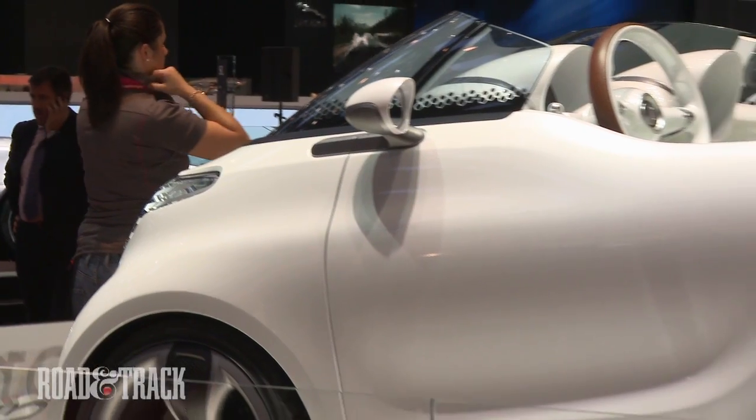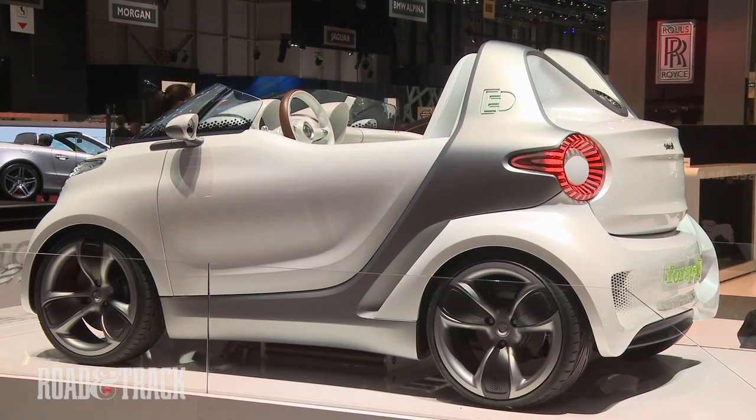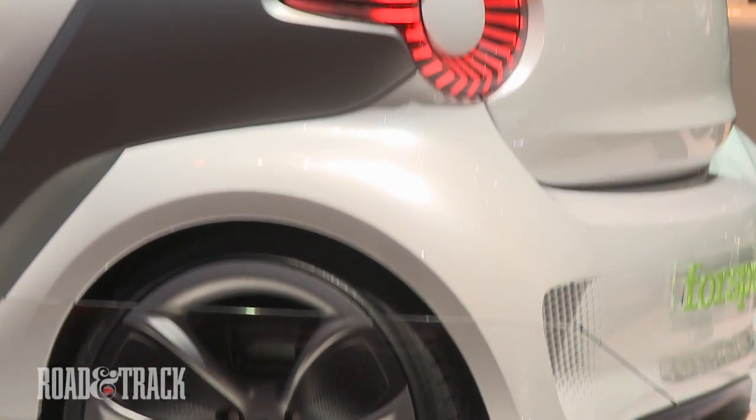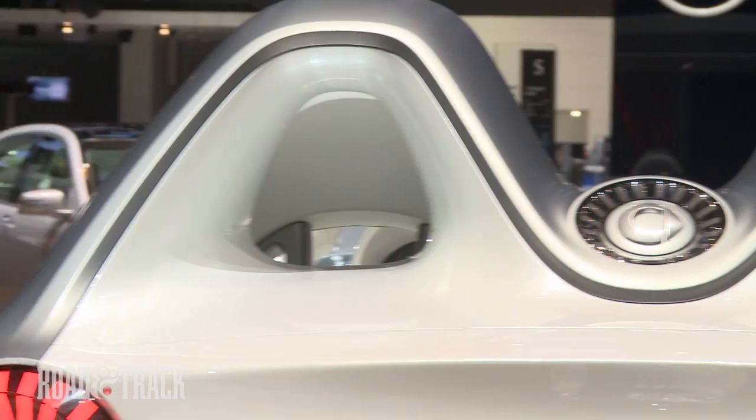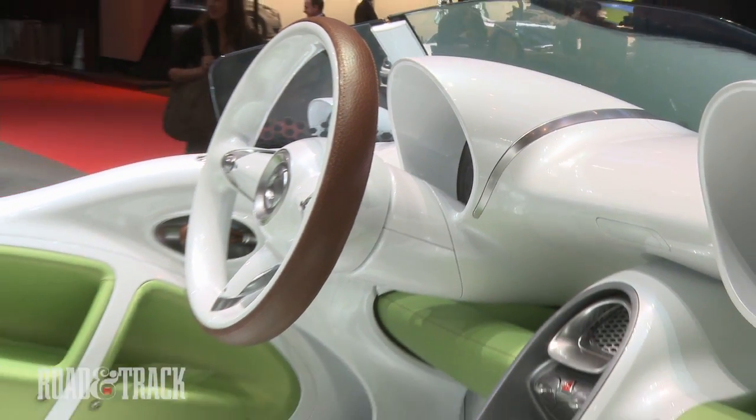Together, the setup can yield a 75 mph top speed and a 0-60 km/h (0-37 mph) time of 5.5 seconds. A Level 2 charge port resides in the back of the car, and an empty to 80% charge is estimated to take just 45 minutes.